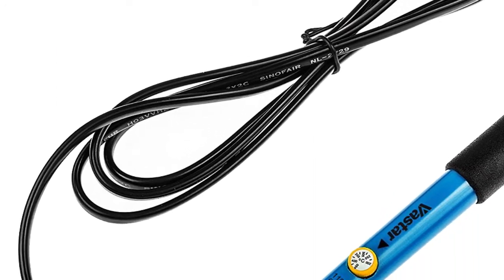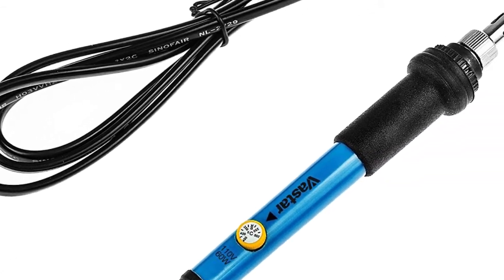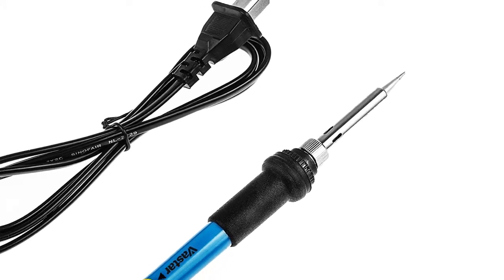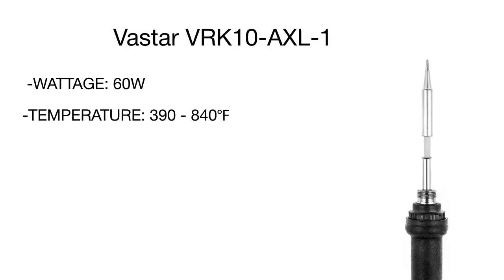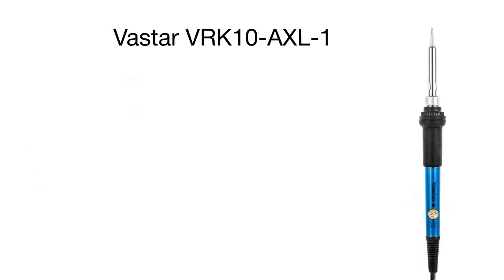A soldering stand allows you to conveniently place the tool on your work table. The anti-static tweezers are a great bonus, allowing you to safely maintain the connection between components while soldering tiny electronic parts. The set even includes a desoldering pump if you need to do not only assembly and repairs but also some disassembly tasks.